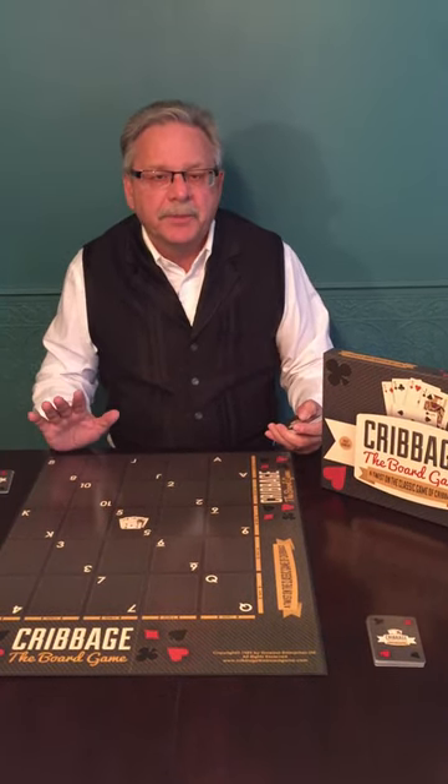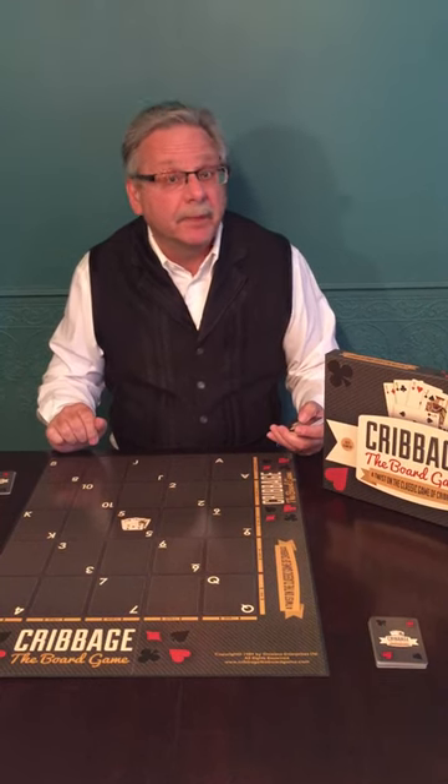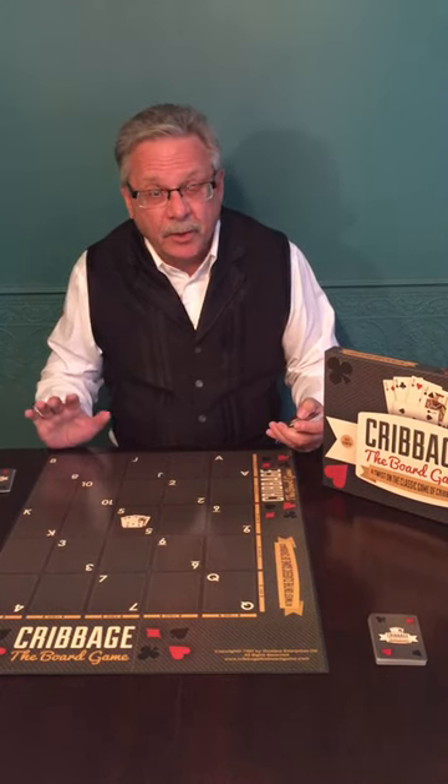Hi, I'm Wayne, one of the co-inventors of Cribbage the Board Game. Cribbage the Board Game is a fun, interesting, exciting way of playing cribbage. Let me show you how it works.